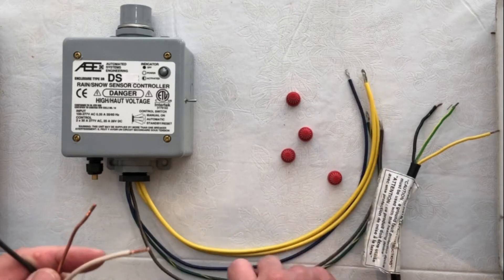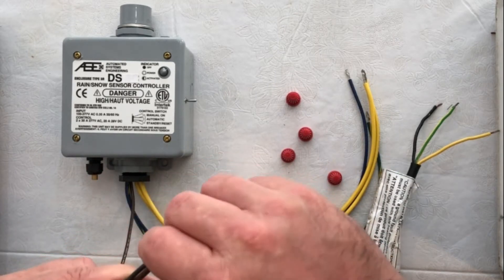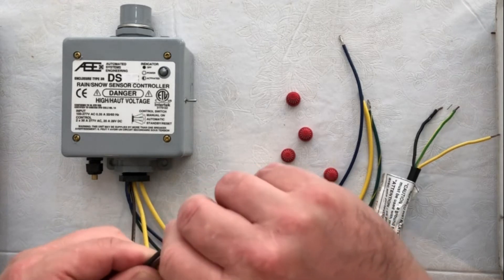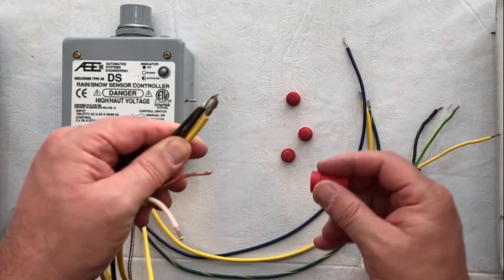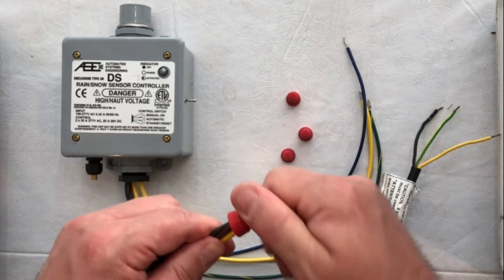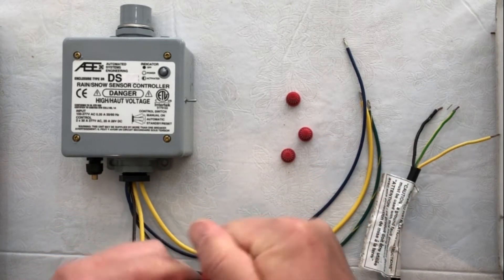We're going to take our first lead wire from the circuit breaker and that is going to attach to our brown wire from the controller — that is our power source for the controller itself. We're going to take one of the yellows that come out of the controller and attach it to those two. The yellow wire from the controller goes to a dry contact, so we're going to feed power into that dry contact. We'll have our brown wire from the controller, a yellow wire, and one of our lead wires from the circuit breaker — put those three together.